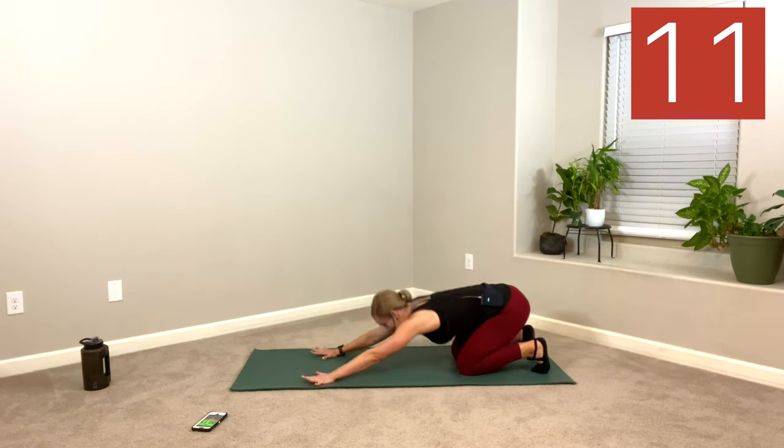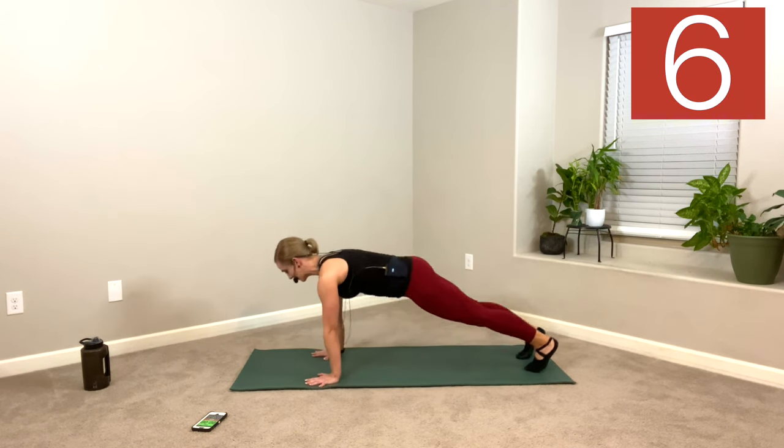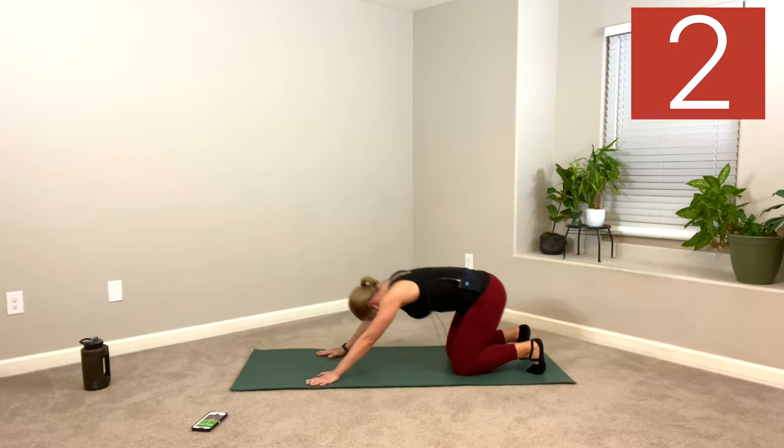Really press all 10 finger pads down into your mat. Spread those fingers wide so you have a wide base. And rest. Nice. Roll the wrists — a little love here.